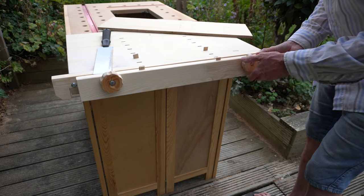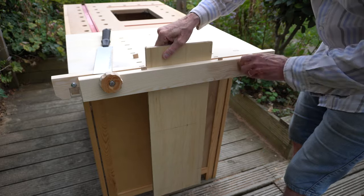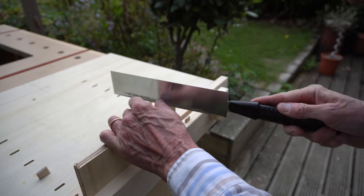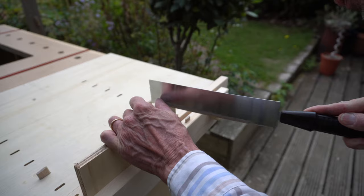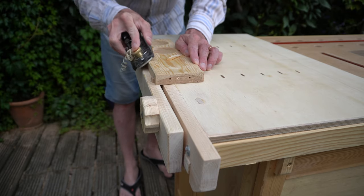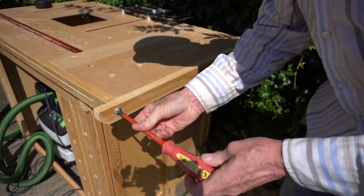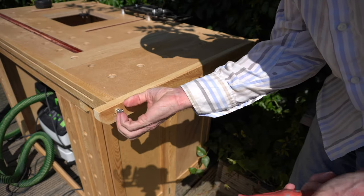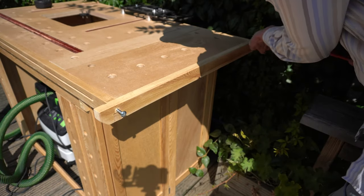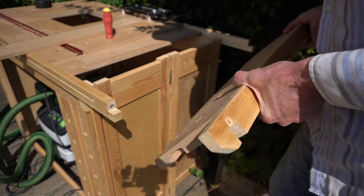Hello, welcome back to my outdoor bench build series. In this video I make this tail end Moxon vise from some 12mm ply I had in my workshop and a few pounds spent on nuts and bolts. I built this bench so that the small right-hand end could be demountable and therefore be interchangeable with other bench tops or accessories.